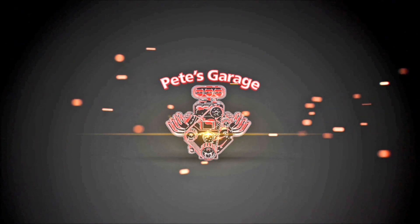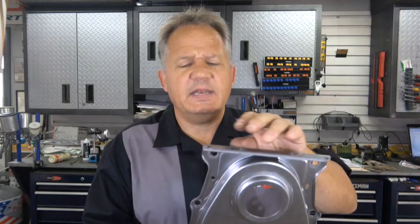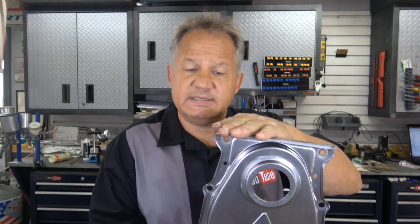Hi everyone, thanks for stopping by Pete's Garage. It turns out all front covers are not created equal. This is the front cover I had installed on the 440, and after I had it installed I wanted to put the damper on. When I went to do that, I looked at the hole and I could see that the crankshaft was not in the center of the hole — the seal and hole were not concentric to the crankshaft. The bottom of this cover, which is part of the oil pan rail, was down by an eighth of an inch. I'd never had that happen before, that's why I'm sharing it with you.